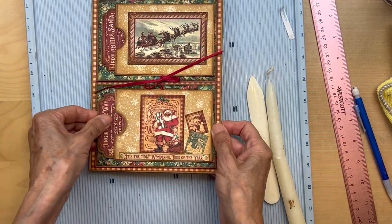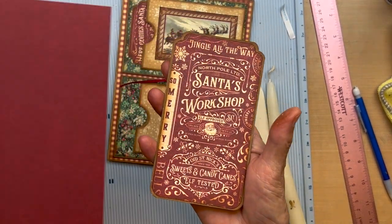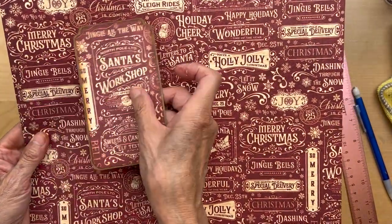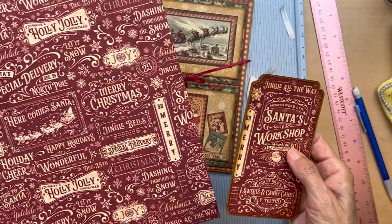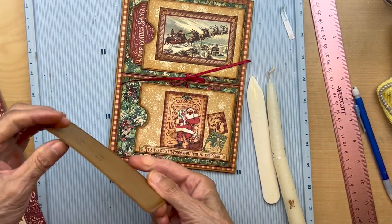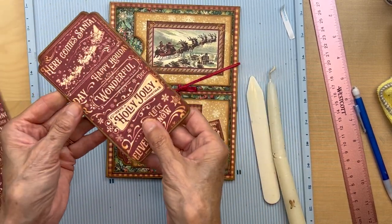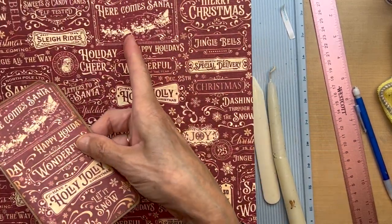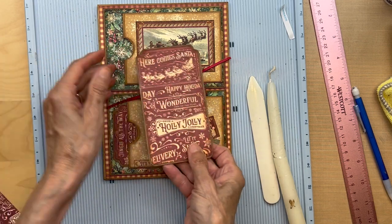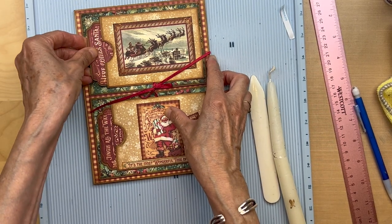I used this paper from patterns and solids and this one that says 'jingle all the way' — I wanted that there. I haven't put anything on the back yet. This fits in here, and on the other tag I put 'here comes Santa' — cut that out so you'd see it. It kind of matches. So that fits in there.